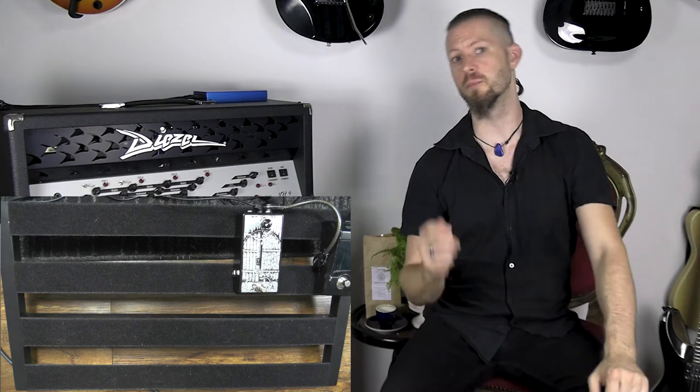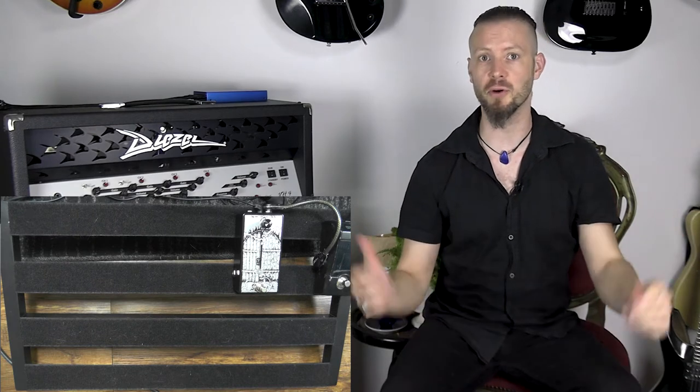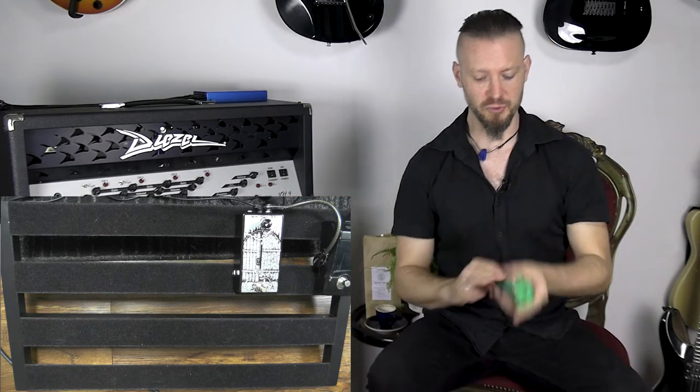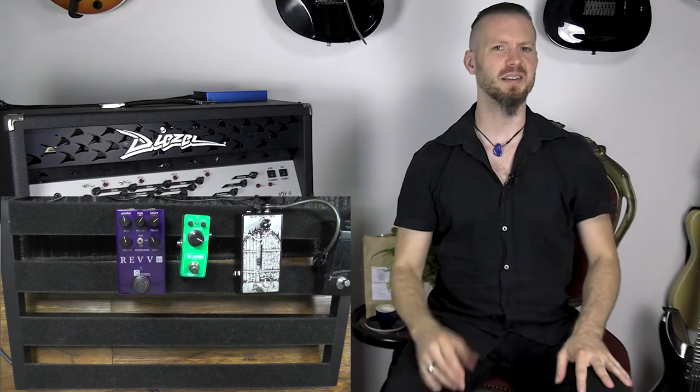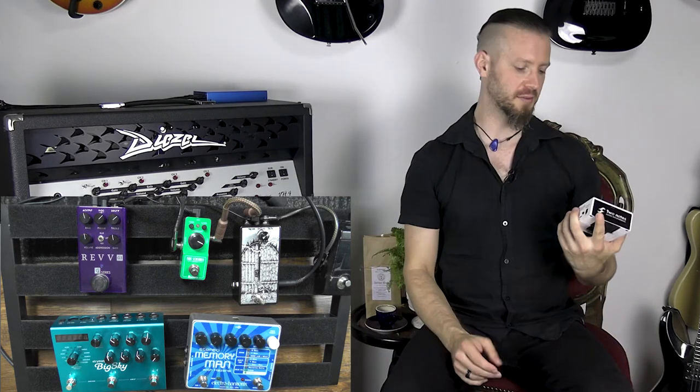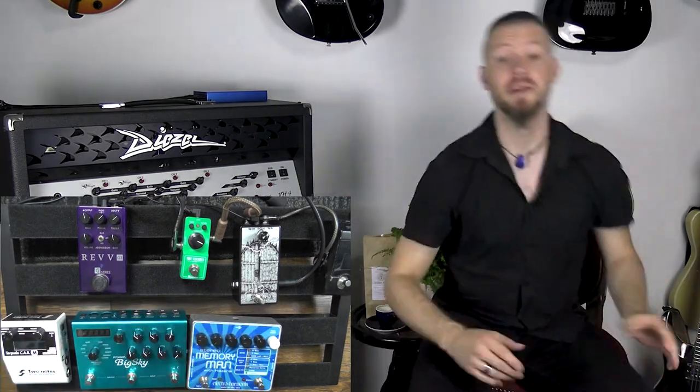From the key out you go into all the boosts, distortions, or if you have a chorus — everything you would normally put in front of the amp. I'm going to put the tube screamer, my reverb distortion, and I think that's okay for now — distortion and then I can boost it to make even more noise. From here we go into the in of the gate. From the out of the gate we go into all the time-based effects like delay or reverb. And from here we go into our speaker simulation — in this case it's the Cab Amp from Two Notes. Let's connect all those.